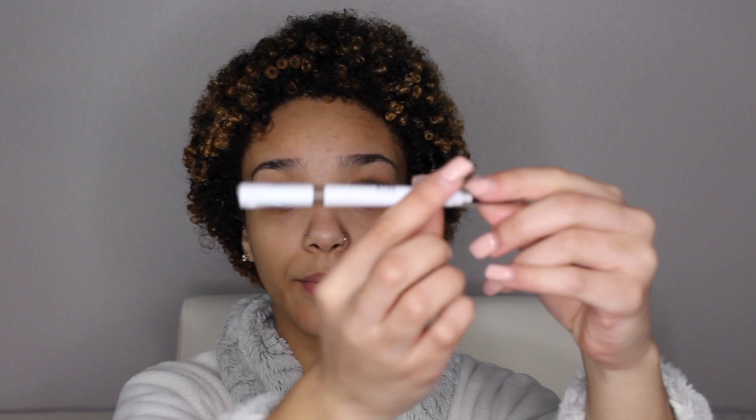The products I'm using today: first is the elf — sorry, my dog chewed my eyebrow pencil up — but this is the elf Instant Lift Brow Pencil, and it's only two dollars at Target, go get you one. I'm also using the Morphe foundation in shade F270 to clean up around my eyebrows at the top. Then I'm using my Morphe concealer in C2.25 to clean under my eyebrows. And I'm using the elf clear brow gel — I use both sides for my brows and it works really, really good. That's also from Target.